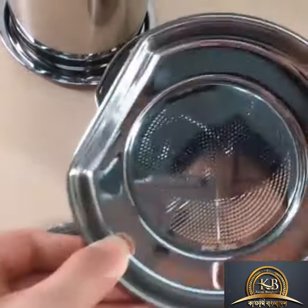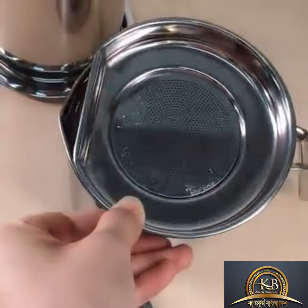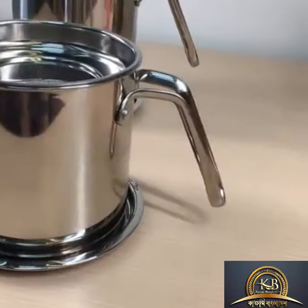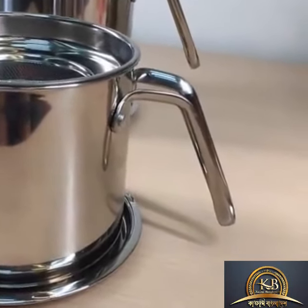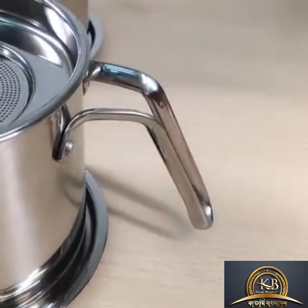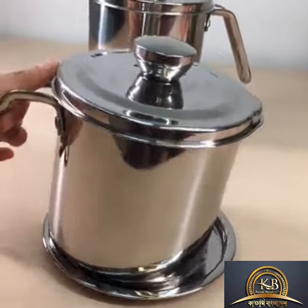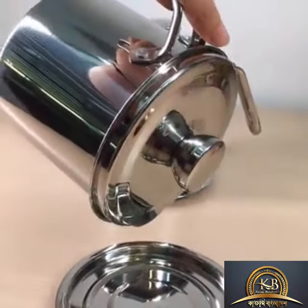The fritter net and the cup body form a spot for draining out oil. The oil fritter cup also has a handle which can protect your hands from being burned. The lid and the cup body can be tightly coupled together.